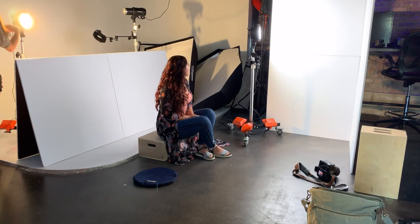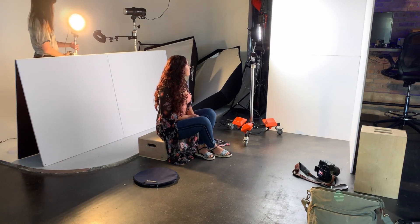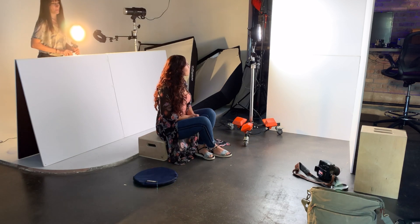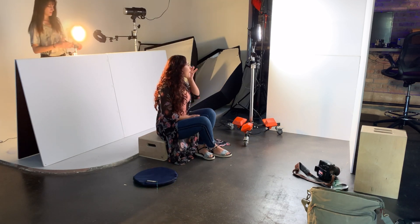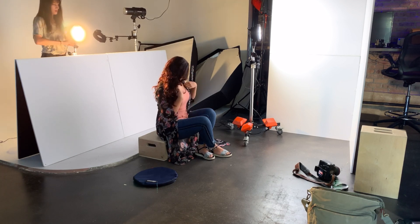Now you might be thinking that these Solix lights are small and therefore a hard light source — and you'd be right. So I had to manipulate that somehow. What I did is I have two sets of foldable V-flats from V-Flat World. One of them is behind her, strategically positioned so that the light behind her can come over the top of the background and hit her, but not so much — the background almost acts as a block.